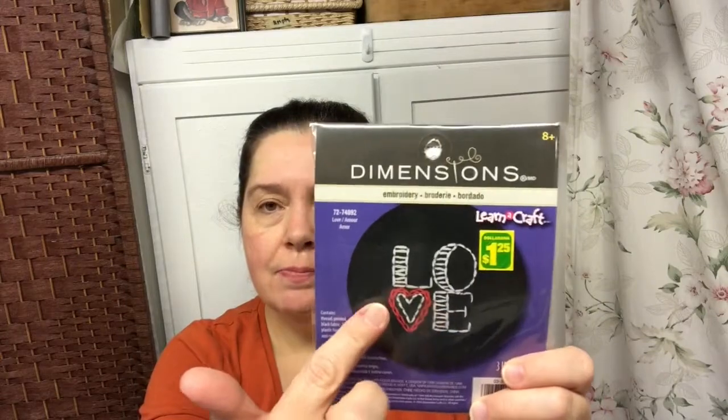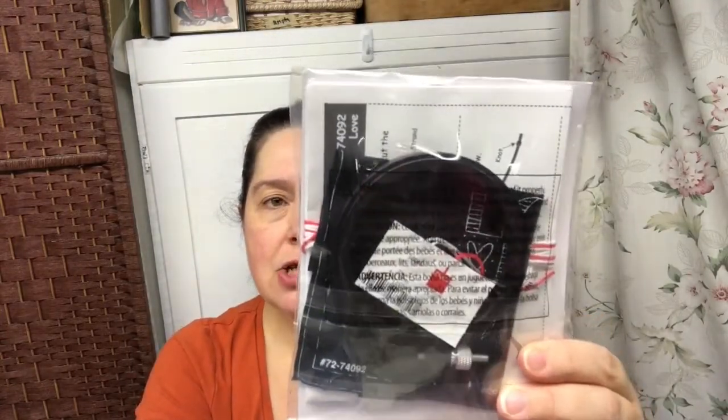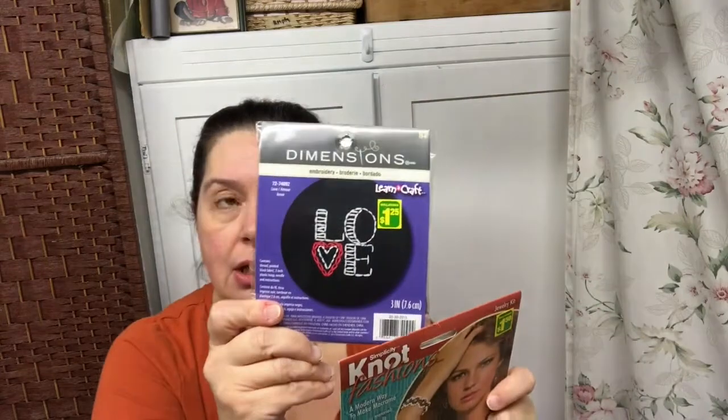Another little craft making kit that I picked up is another one of these by Dimensions — the cross stitch on black ADA cloth. All the supplies are in here: the hoop, the thread, and needle. These are usually pretty quick. These are part of the Learn to Craft line. I am very familiar with these products because the kits became very popular again a couple years ago. These are marketed towards a younger crowd to get them started and interested in crafting. I think these are a good idea.